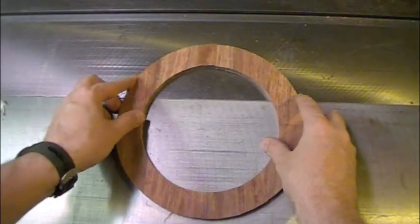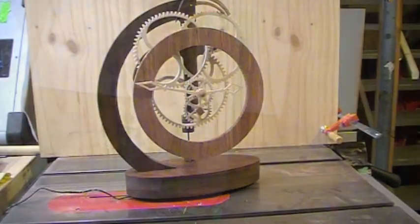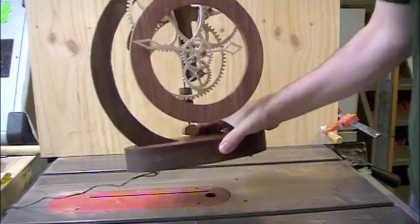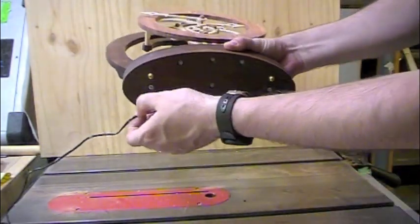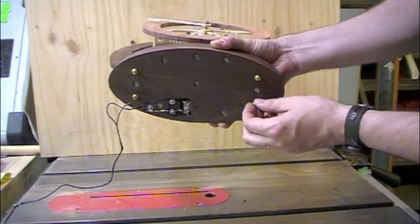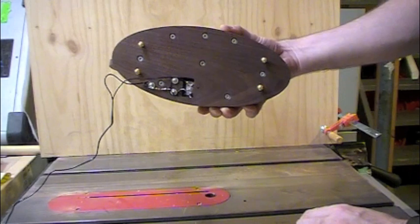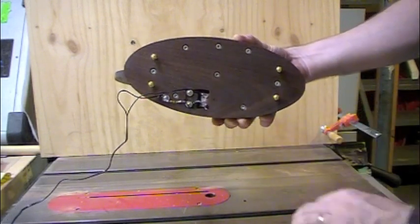I wanted to make my clock level because I knew where I was going to put it and it wasn't going to be very level - our house is not very level. So I put some T-nuts on the bottom layer of the base plate and put some brass screws in, giving me a nice leveling system. I also secured the wires to the frame with little screws and washers to stop those wires from getting yanked out and damaging the electromagnet.